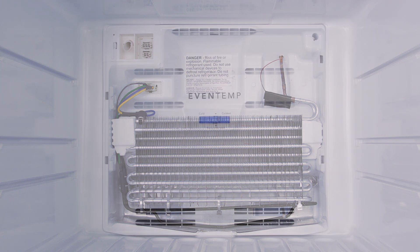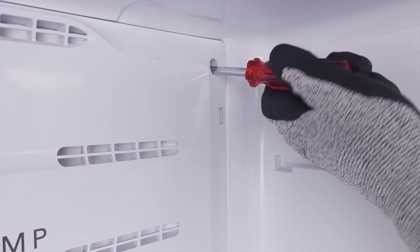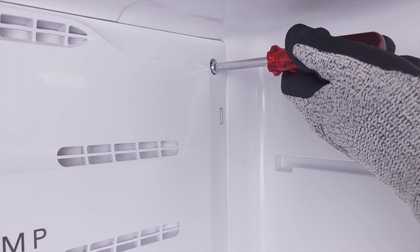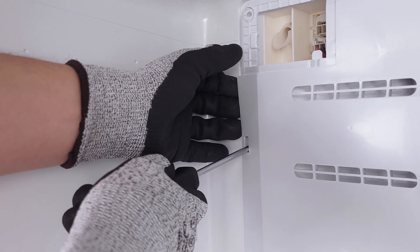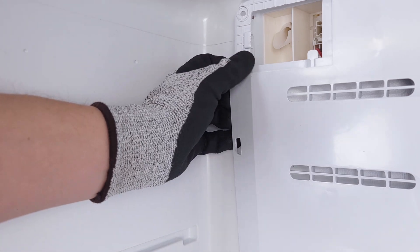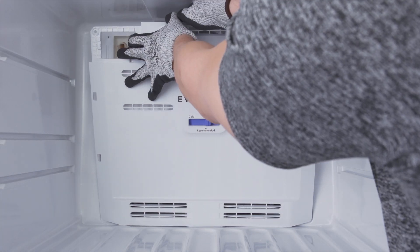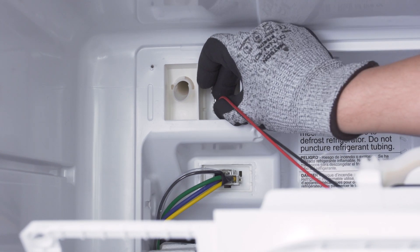To access the evaporator coils, you'll have to remove the screws to the freezer cover panel. Lift up the mounting tabs and remove the panel. If the fan is mounted to the panel, you might need to disconnect the wire harness.